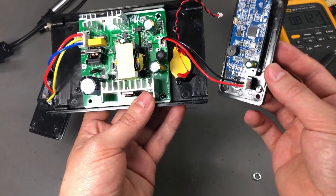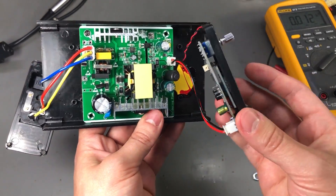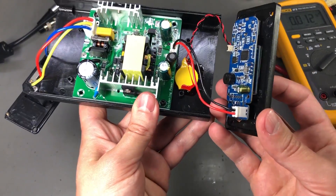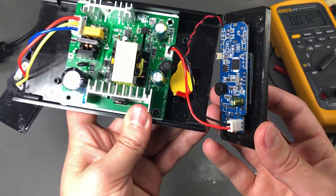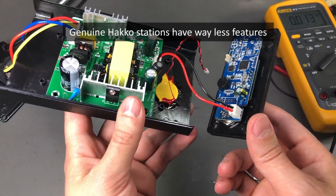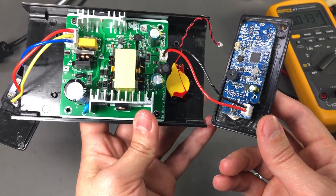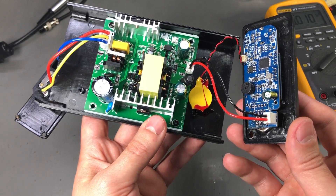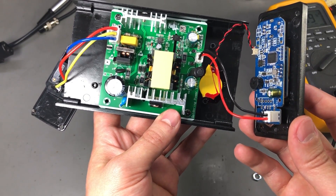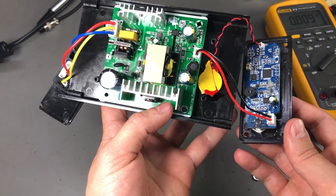So there you go — this soldering station has some drawbacks and it's not perfect, but even so it is still my preferred soldering iron to use daily and probably one of the best stations you can get for T12 tips, well except the genuine units from Hakko which cost a lot more. I'm sure some of these issues will be addressed in future hardware revisions, but for now we're going to have to live with them or attempt to fix them ourselves. Thank you for watching — I would appreciate it if you click the thumbs up button and I'll see you next week with a new video.